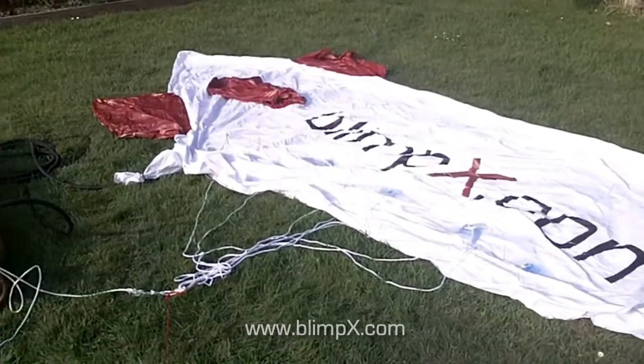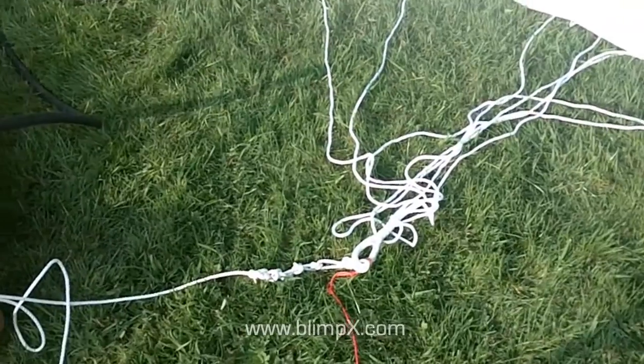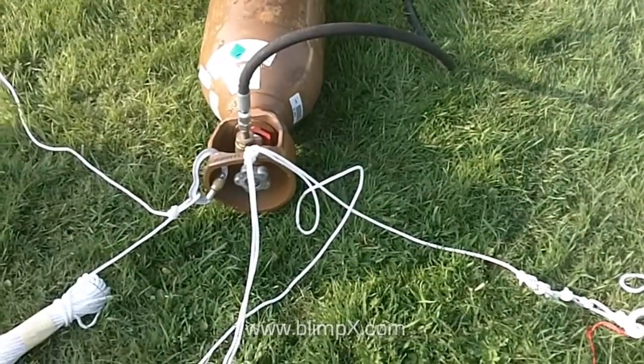First we lay out the blimp and ensure all the lines are tangle free. Then we ensure the blimp is tied off securely.